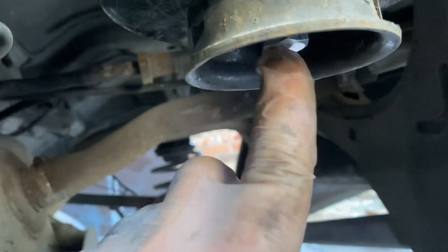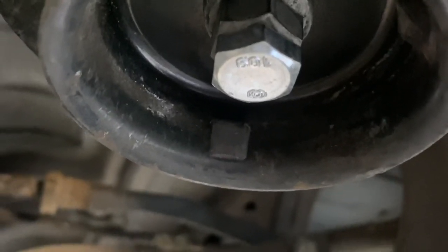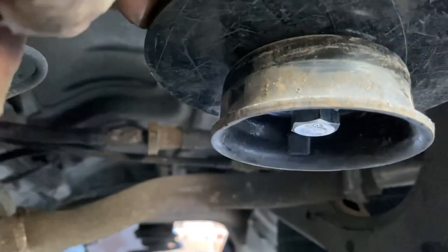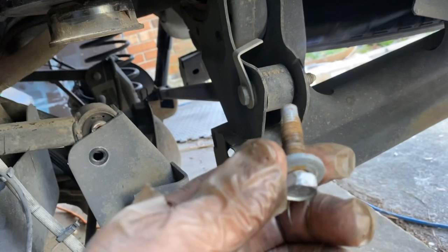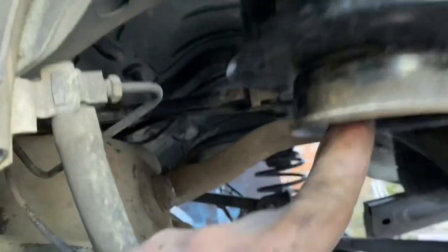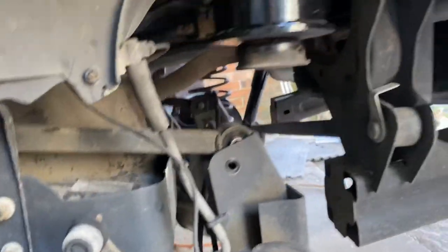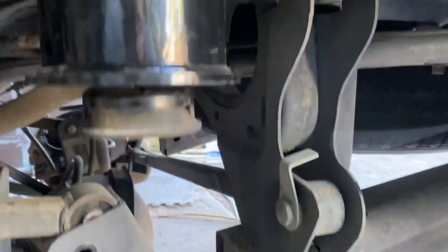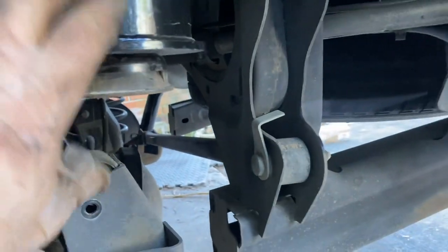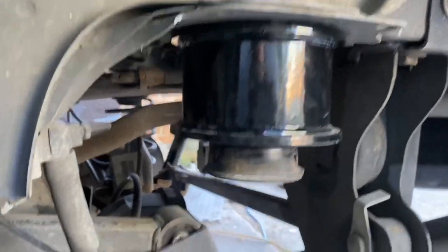Get that coil out with the spring compressor if you need it. Everybody talks about how these lifts don't come with the bolt — I went to Lowe's and it's going to be a metric bolt. Get yourself a metric size and bring your old bolt with you. This is the bolt that came out of the bump stop, and this is the bolt I bought. I got a 90-millimeter bolt, which is about three and a half inches — though really I could have gotten away with a three-inch bolt. This goes into the bump stop underneath, and this is what it should look like when you put that three-inch lift in the back.